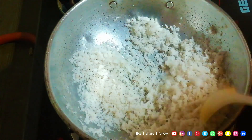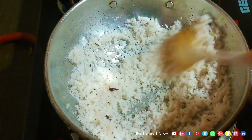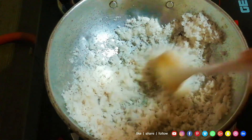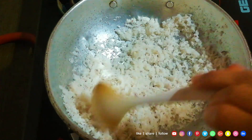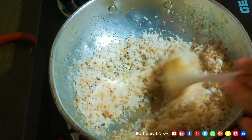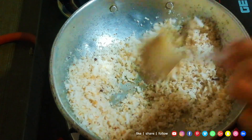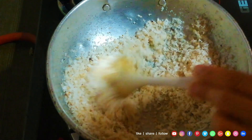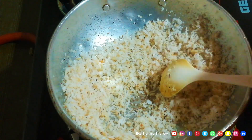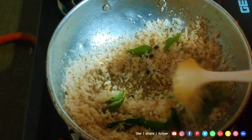After that, I'll add a little bit of tea. Then I'll add a little bit of tea. Let's add a little bit of tea and stir it.